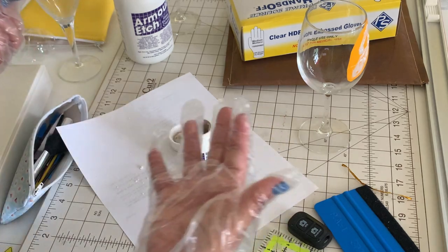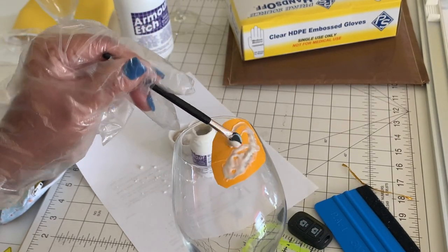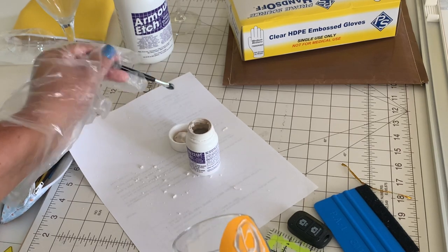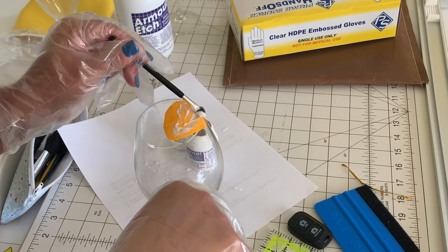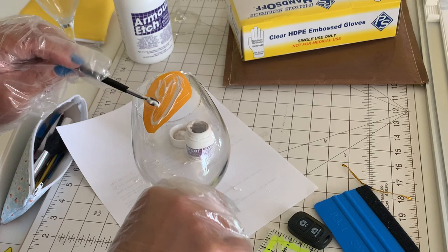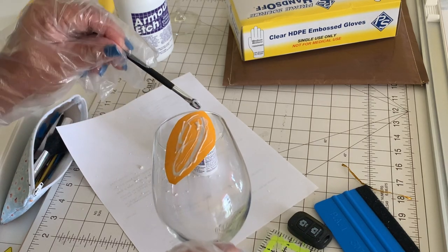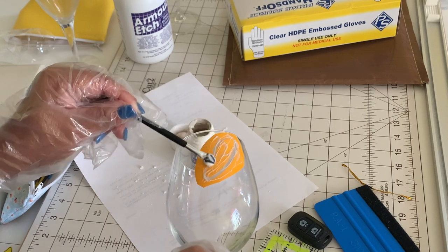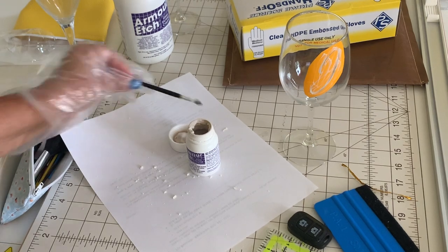Once you're finished, what I do before I take it to the wash is I try to scoop up whatever cream I have on here and then just put it right back in the container. You can scoop it up and reuse it. That's why I said this goes a long way. Just make sure that you don't go outside of the vinyl because then you're going to damage it.